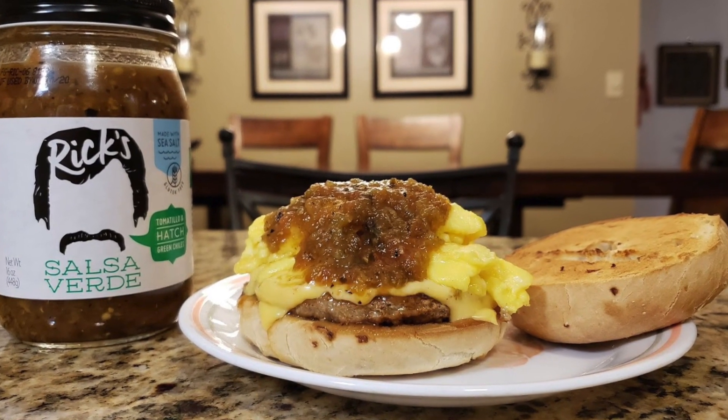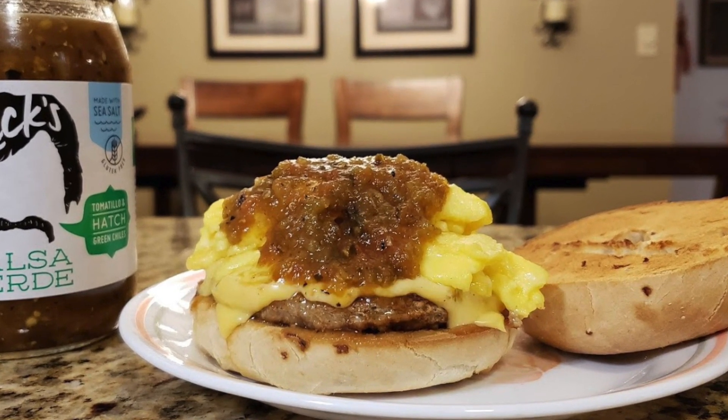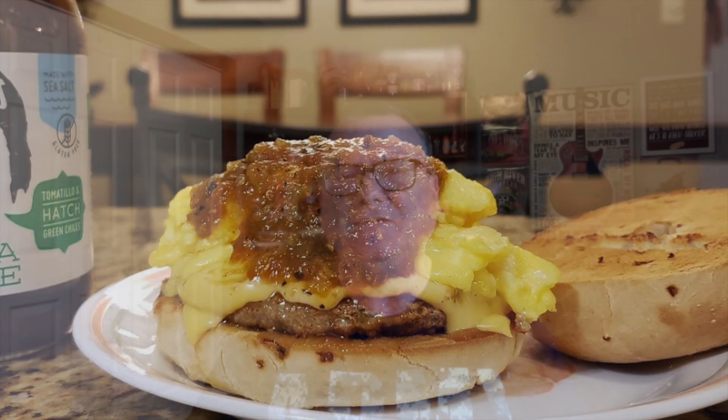Salsa and chips go so good together, but I love doing something different. I love salsa on eggs — I love salsa for breakfast. Here's a picture of my breakfast sandwich that I made with a toasted Linder's onion bagel. It had scrambled eggs with some sausage and cheese and Rick's salsa verde, and that was one awesome breakfast sandwich. This is amazing, really really good stuff.